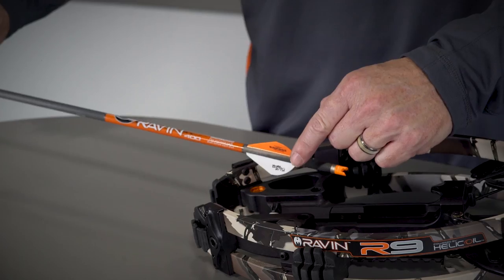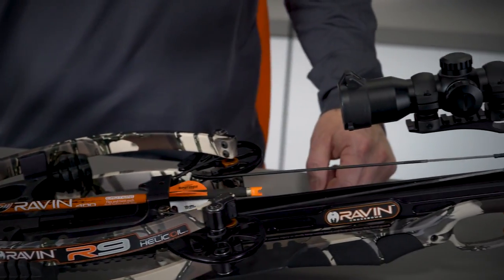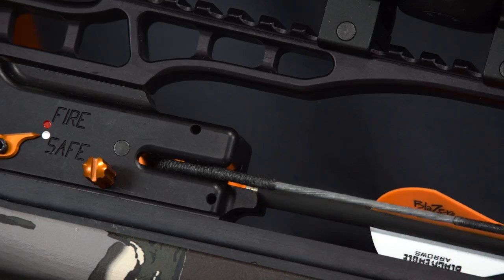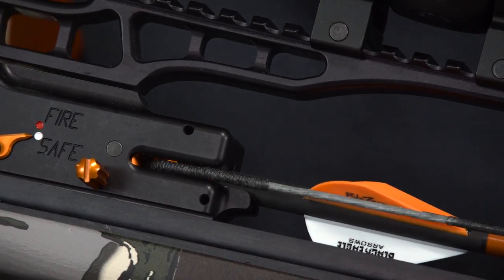Never position your hand in front of the arrow tip. With your crossbow pointed in the safe direction, insert the knock end of the Raven branded arrow under the riser archway and into the center of the TTFS until the Raven orange clip-on knock clips onto the bowstring.